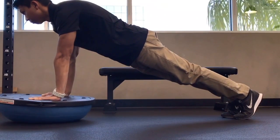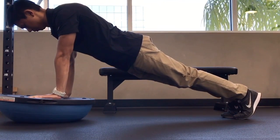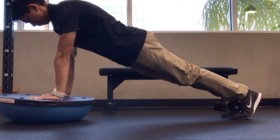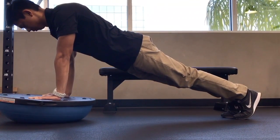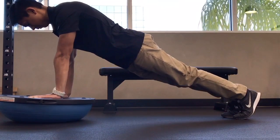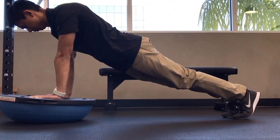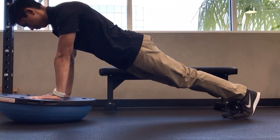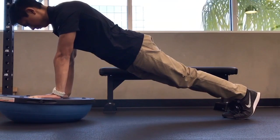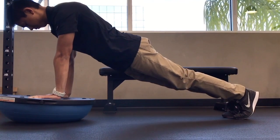To further advance this exercise, it can be done on a BOSU ball with the flat end up and your hands shoulder distance apart on the ball. This requires more stability as the ball is not as stable as a hard surface. Perform the same action as you were on the floor.